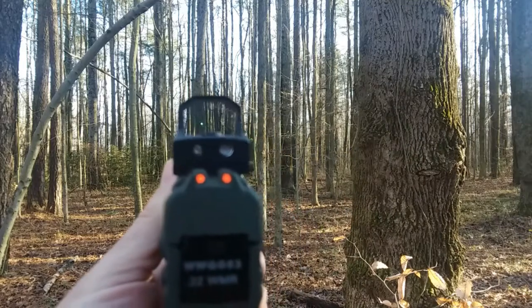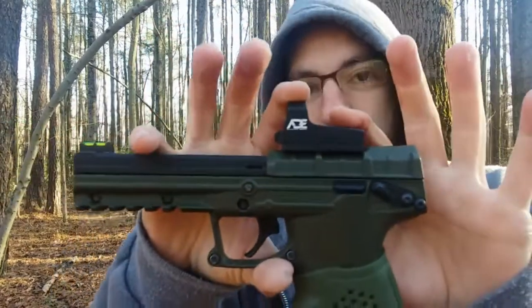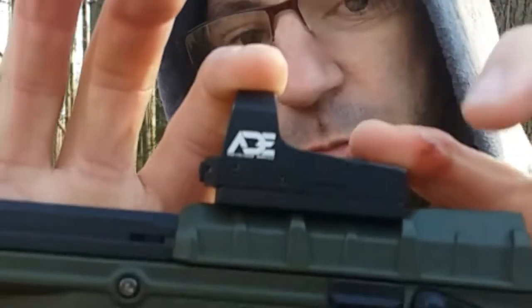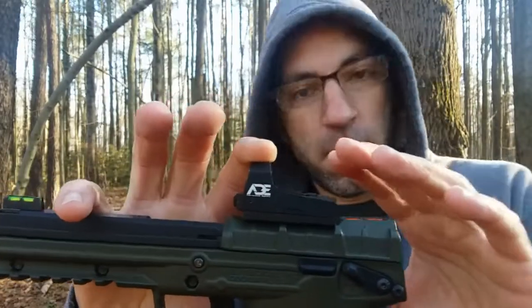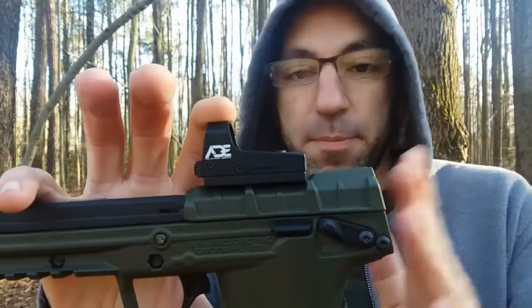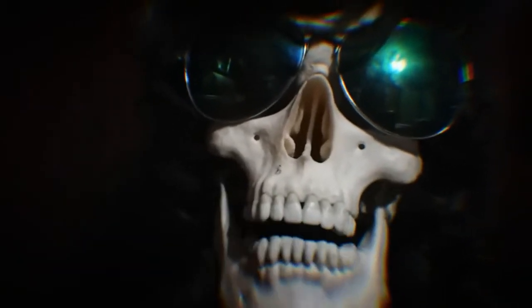That's my second green dot and it's powered by this ADE Optics RD3-006B Python. I'm just showing it to you today because it's a budget-friendly option for your Kel-Tec PMR30. And it works, and it's super reliable.